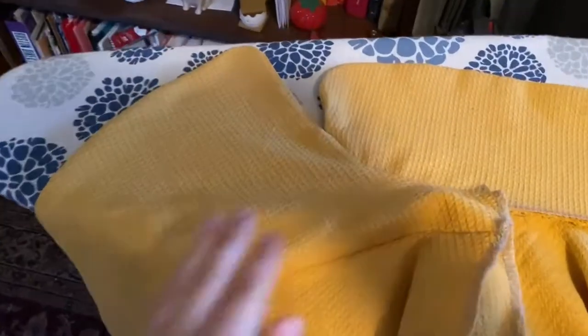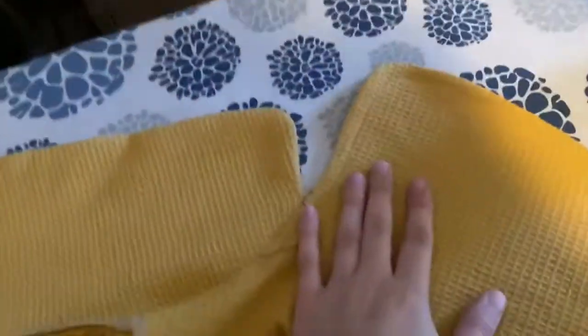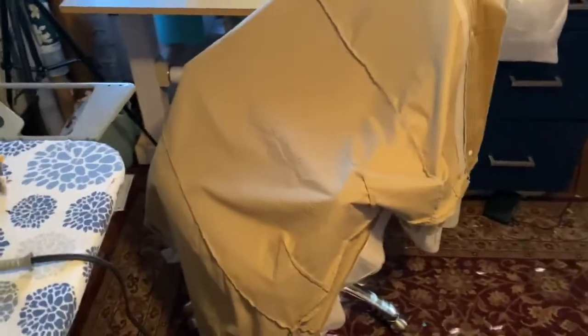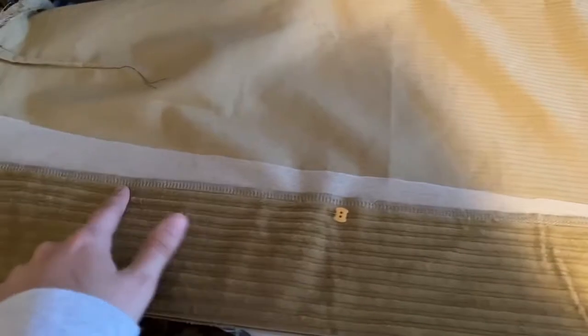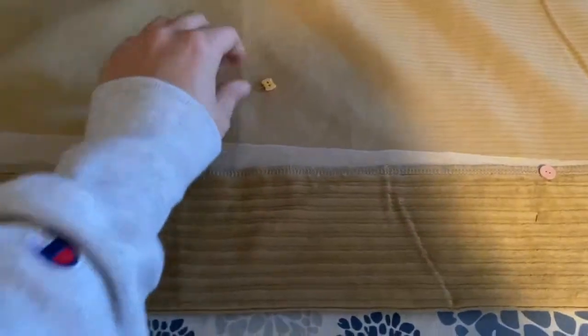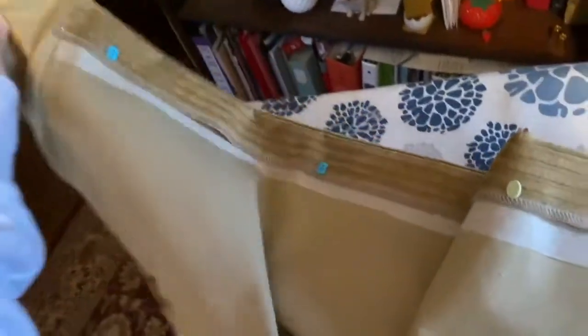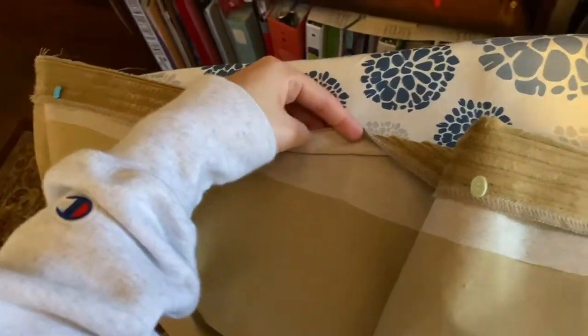Ironing update: I just ironed the collar and this side, so now I can do the top stitching all the way around the collar and front facing. Here is the skirt — I have it pinned down because I'm going to stitch down this line to hold it in place. When I unpin it, you can see I ironed interfacing on all the space right there to make it really sturdy for the buttonholes and buttons. I did the same on the other side — pinned down and interfaced on both sides so the buttons and buttonholes won't pucker.